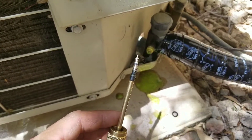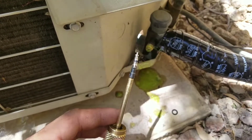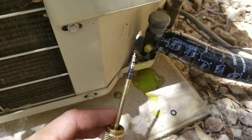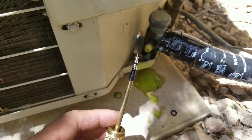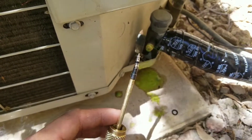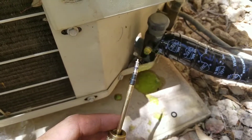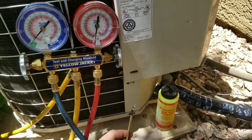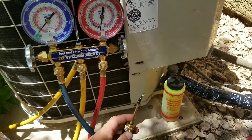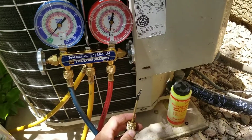If you have the Schrader valve removal tool, it literally takes three minutes to do this job. I would recommend, if you want to ensure the system has no issues, doing it every time you use your gauges. Just a quick tip I wanted to share that's really helped me in this industry to eliminate callbacks. If this video was a help or informational, please subscribe.